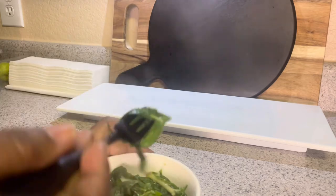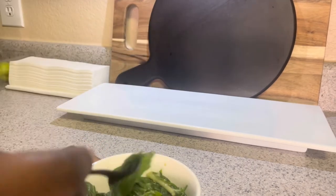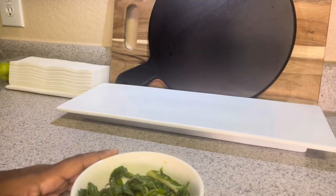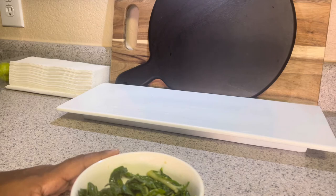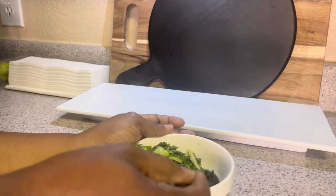And then here's the amaranthus leaf. Somebody please correct me on how to pronounce it. Let me see what that tastes like. That's really good! It doesn't have any bitter taste or any weirdness coming from it, so I like that.